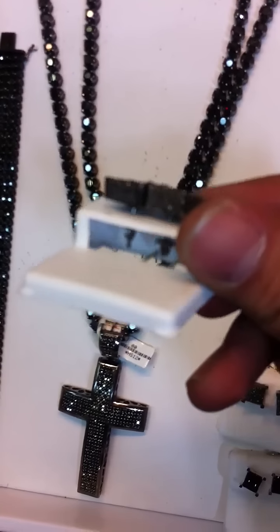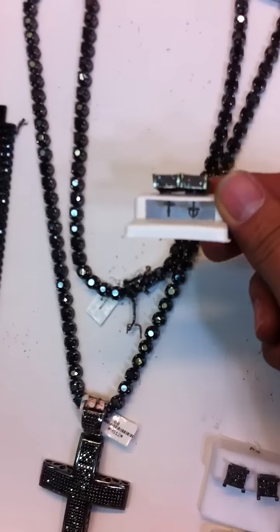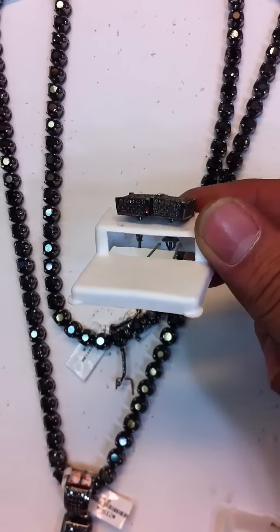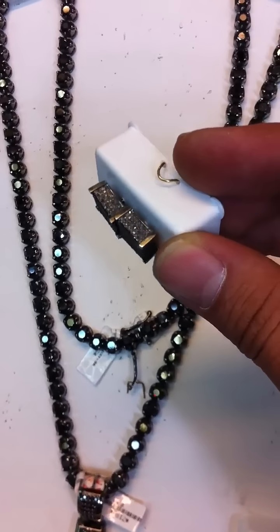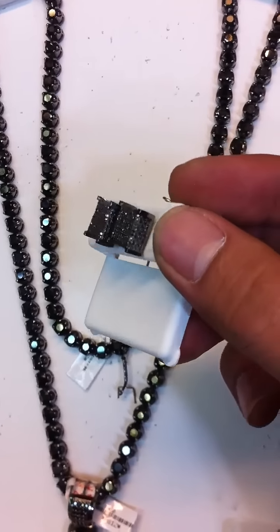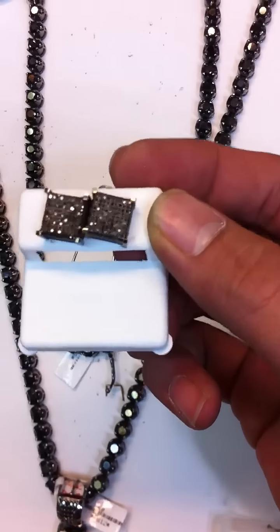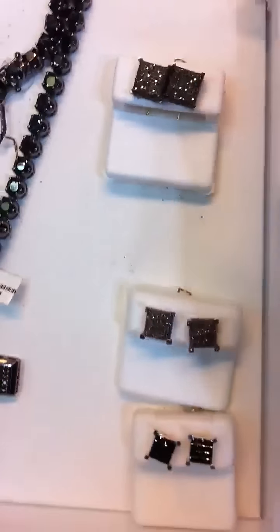Check this out — black diamonds, we got diamonds on the side like that. Let me see if I can focus on it a little. High quality diamonds on the side, over 300 stones, about 200 in each earring.